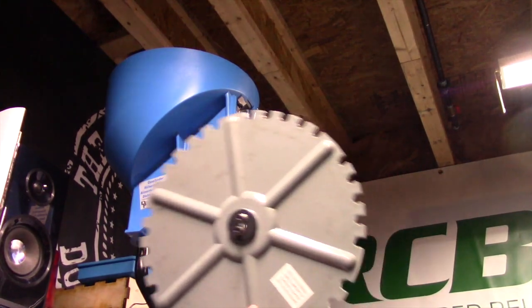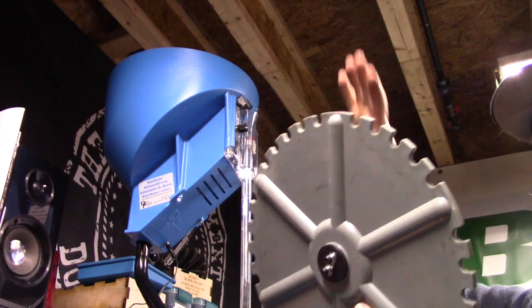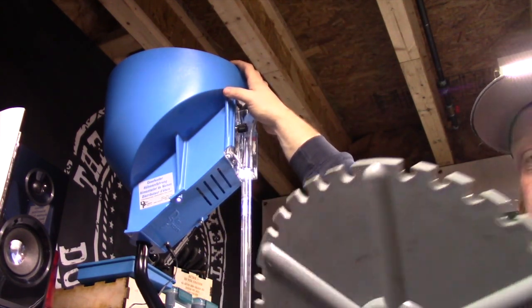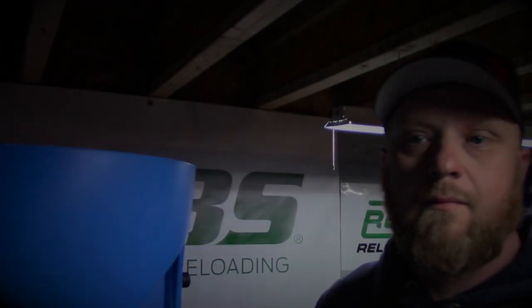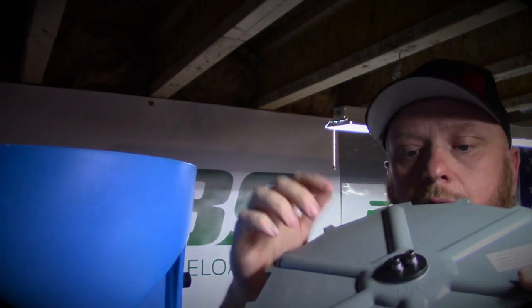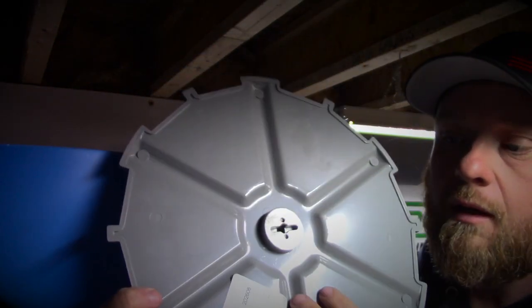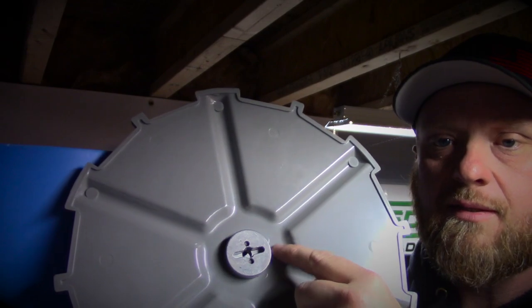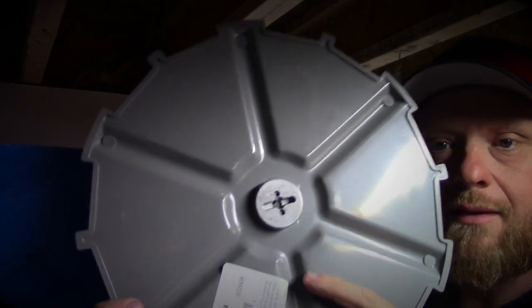For 9mm we are going to need a small pistol plate. Right now we have the small rifle plate installed, so we're going to swap those out. If you guys have these mounted on a bench — especially if you're on an ultra mount — you might need a step stool. Up here, we need to get this small rifle plate out: just reach in and grab it by the collar. Note that on the bottom of this plate, inside the case feeder, there are two pins and a center shaft — the center shaft goes in the center and the two pins rest inside the slot.